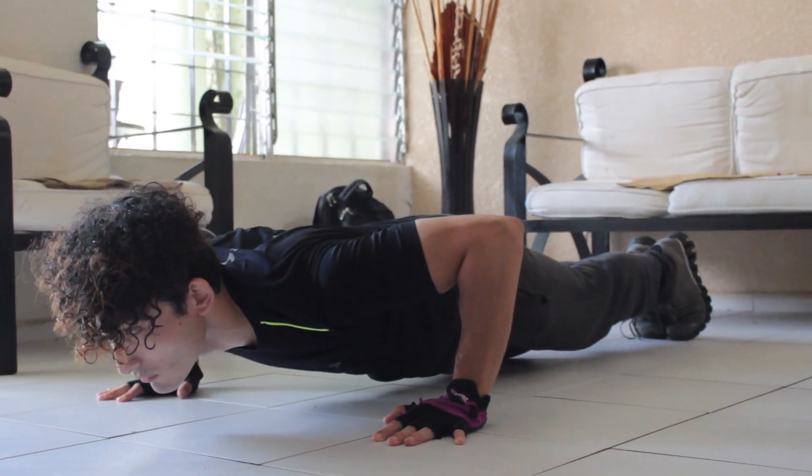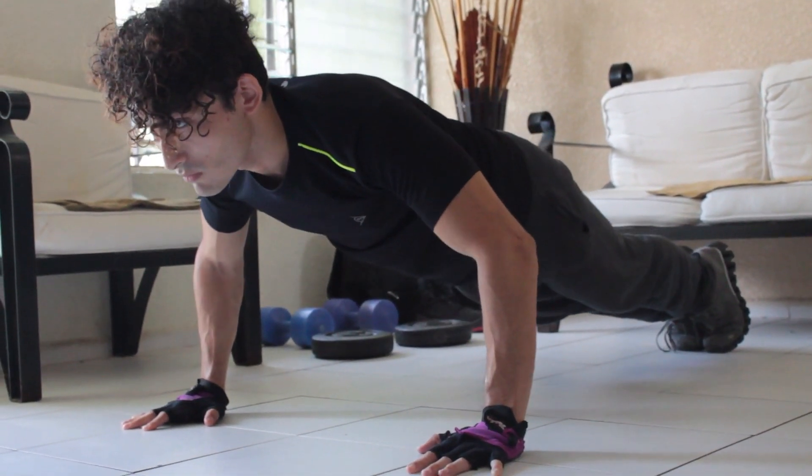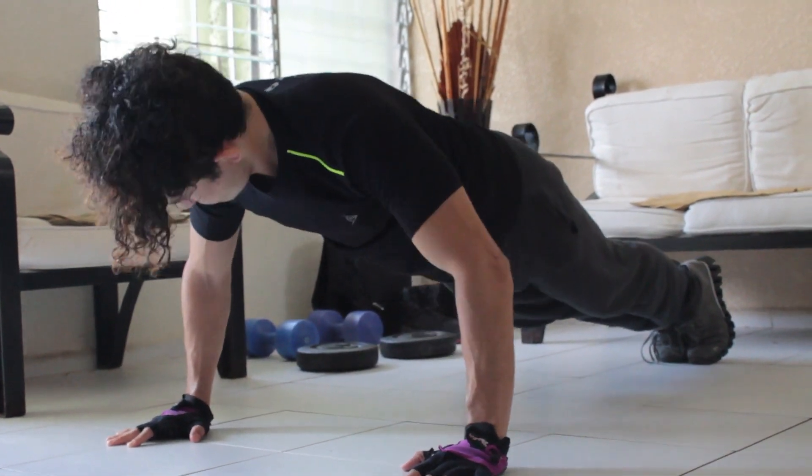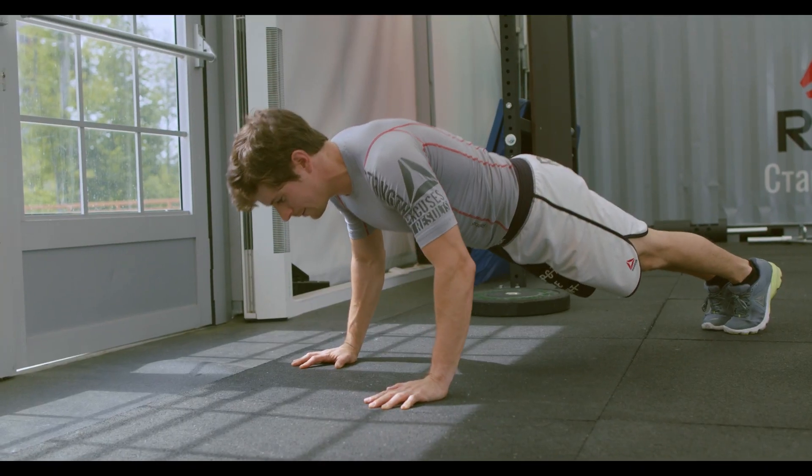Note: maintain proper form. Keep your body in a straight line from head to heels. Avoid arching or sagging your back.